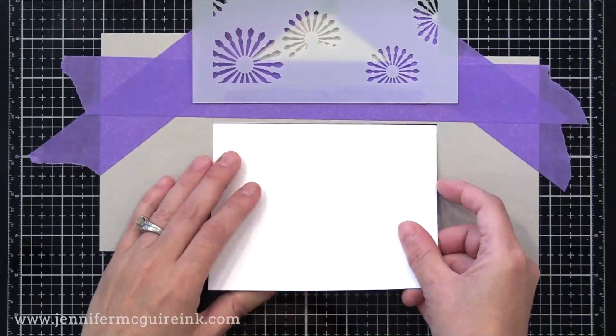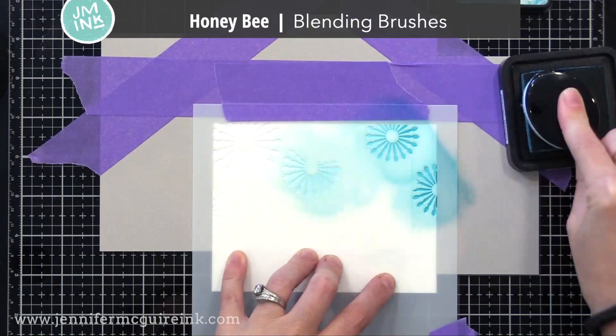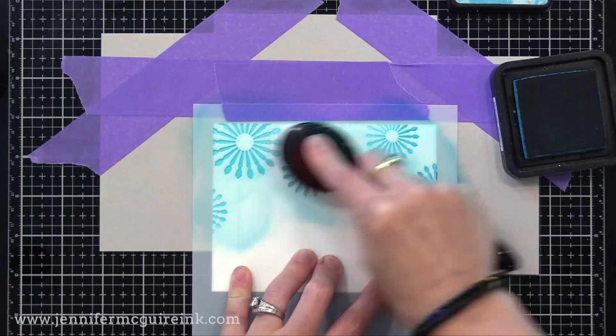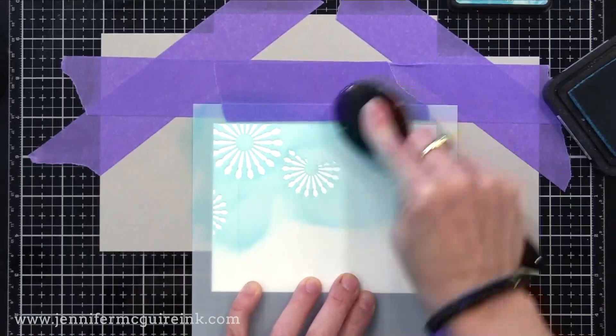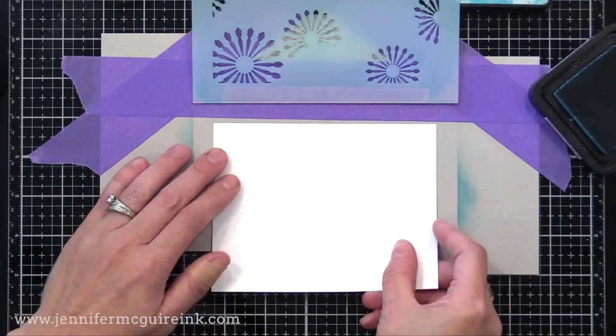I pop my first piece into the placeholder, put the stencil down on it, and ink over it. You could use any inks you want. I decided to use Tim Holtz Distress Inks and Honey Bee Blending Brushes. I'm putting down a heavy layer of color — this is Peacock Feathers. Then I lift up my stencil, take this piece out, and put the next piece in and repeat. You can see how this saves a lot of time, creating a placeholder and putting our stencil on a hinge, so I don't have to line it up each time.